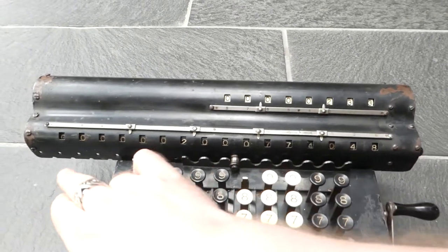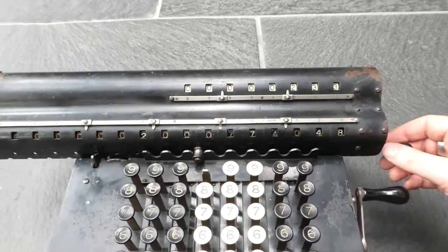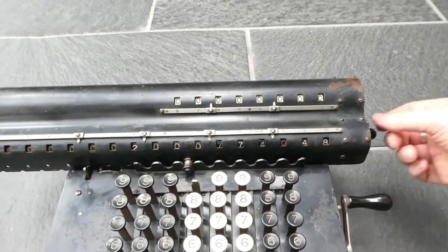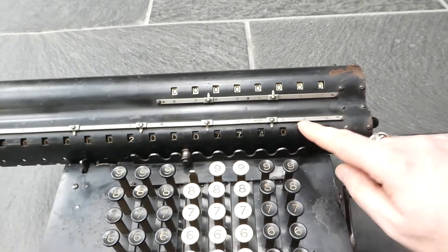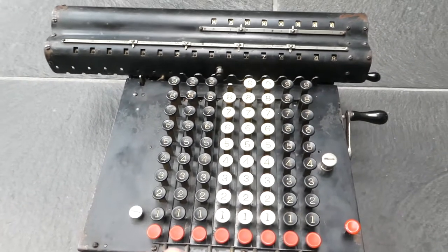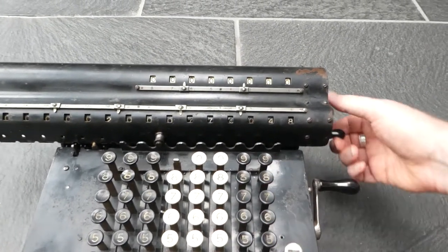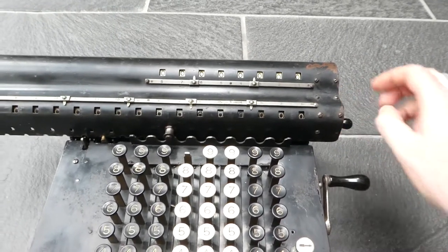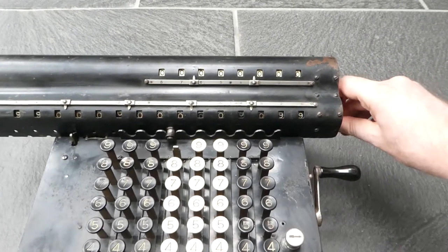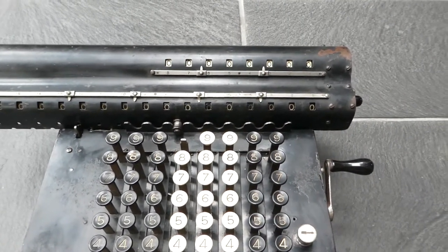The next model, the Model G, also has a rail just on the left hand side instead of these holes. You can clear the counter by turning this clearing handle clockwise or upwards. To clear the main register, the carriage doesn't lift automatically like it does on the Model K — you have to turn this knob a quarter turn to lift the carriage and then you can clear the register. If you don't do that it just doesn't clear properly, because a lot of the digits remain connected to the mechanism and won't clear normally.